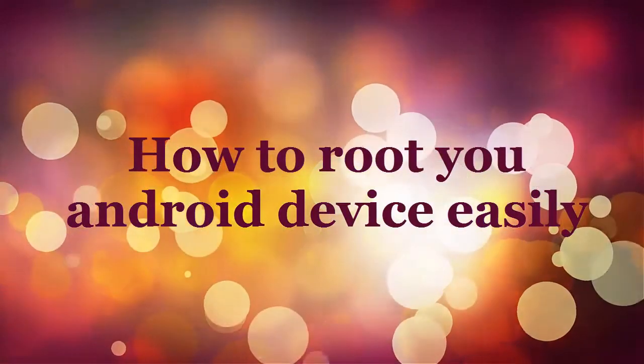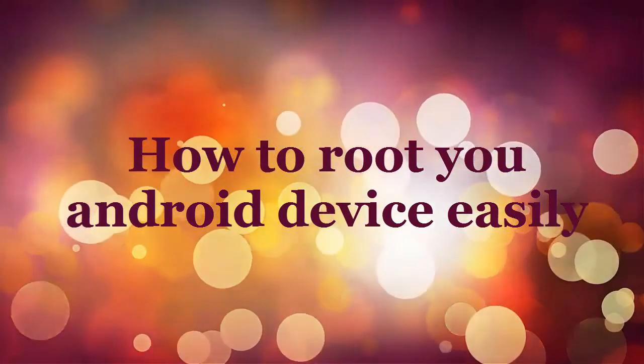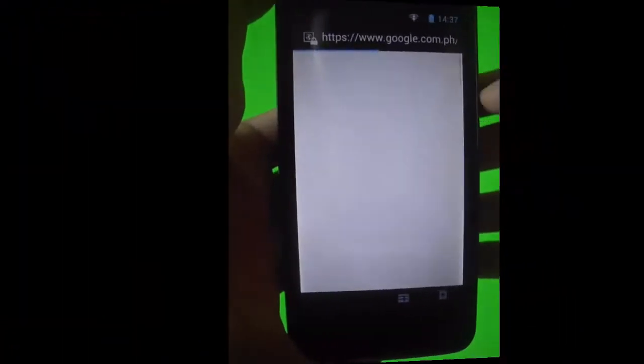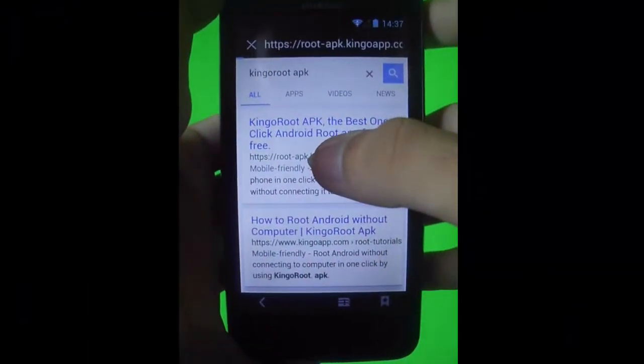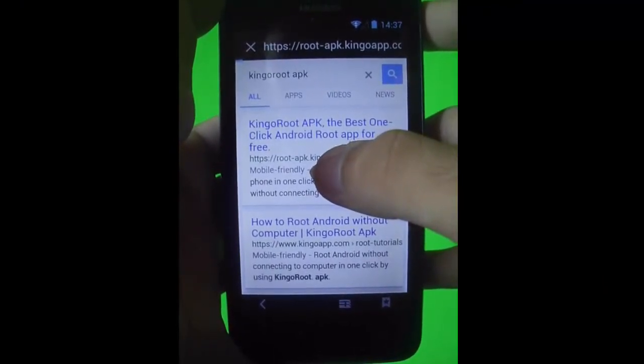Hey guys, in today's video I will show you how to root your Android device easily. This process will be the most easiest root I've ever seen, so just go to the KingRoot website to download.